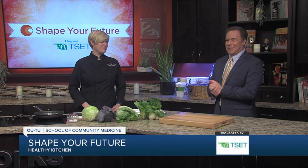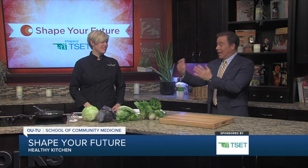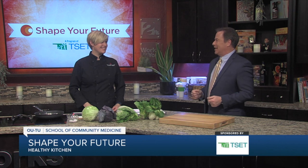Hey everyone, I'm Mike Brooks, and I do have something to admit when it comes to cabbage — I'm a novice. I've never purchased cabbage. We're going to change that today in the shape of your future Healthy Kitchen. Chef Valerie from the OU-TU School of Medicine is going to introduce us to cabbage. It's cabbage 101 today, I guess you could say.